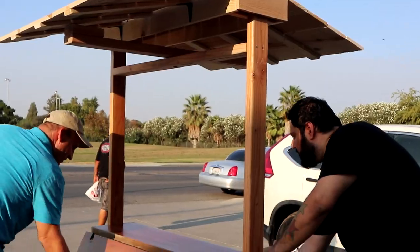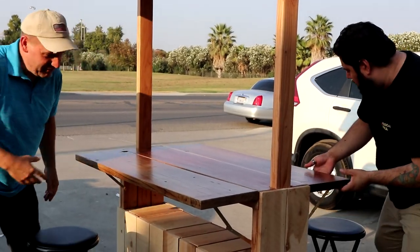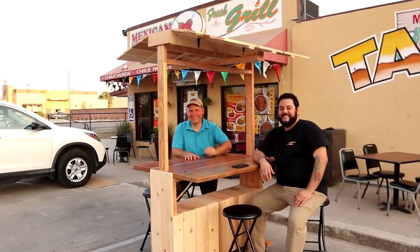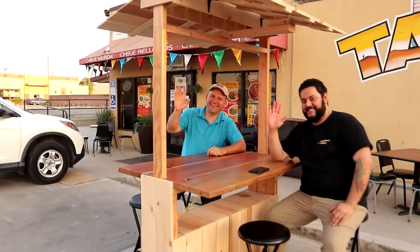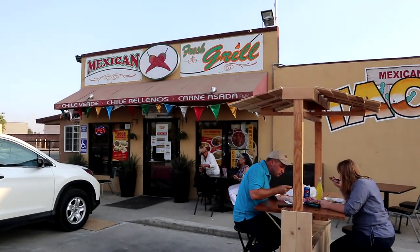I can tell you right now, I think that family that owned the restaurant loved the table. And I won't lie — I got something out of it too: one of the best meals ever. So if you're ever stopping by Corcoran, California, go ahead and stop at Mexican Grill and you will get the best lunch and dinner you've ever had.